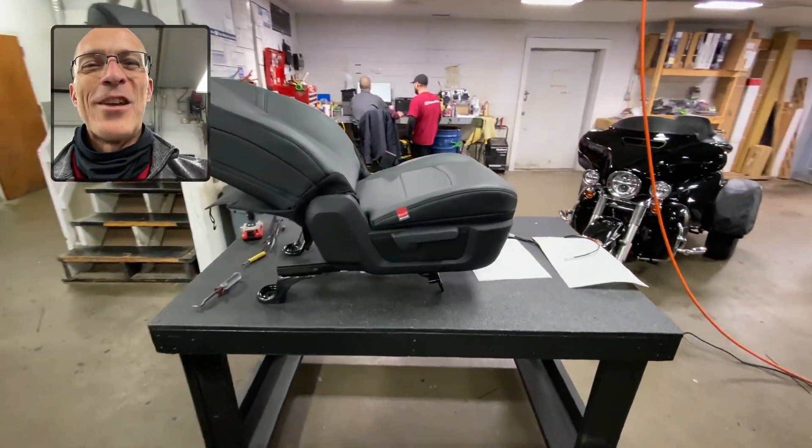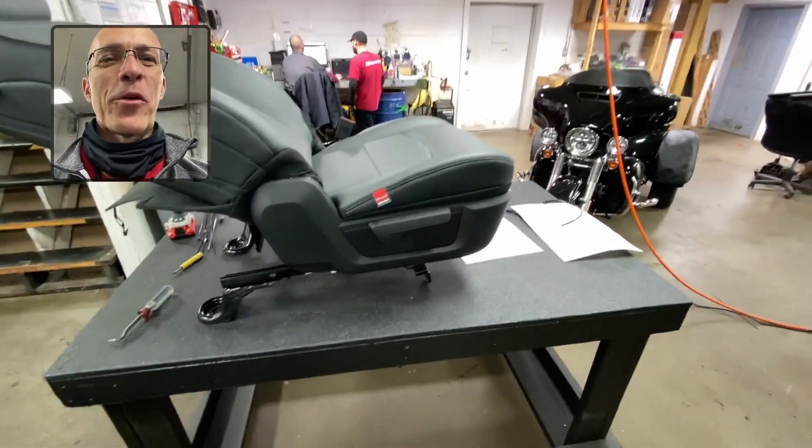Hey folks, Darren from Z-Bart Rhino Linings. I'm in one of my locations today, and you might wonder why am I showing you this seat?